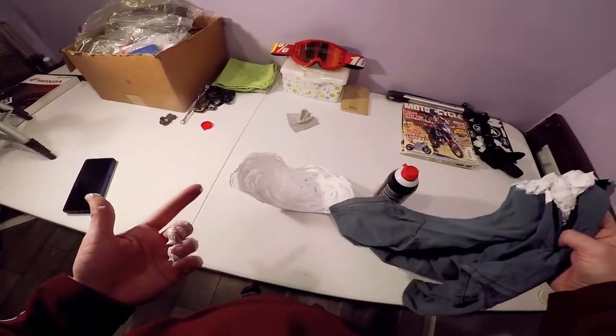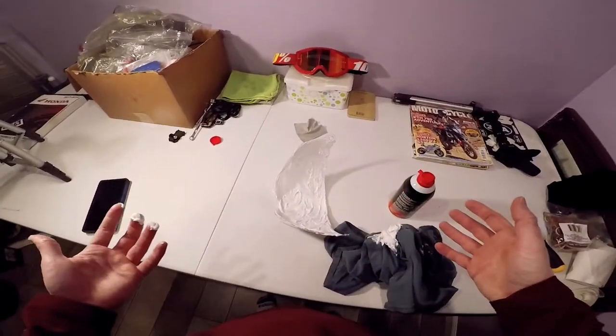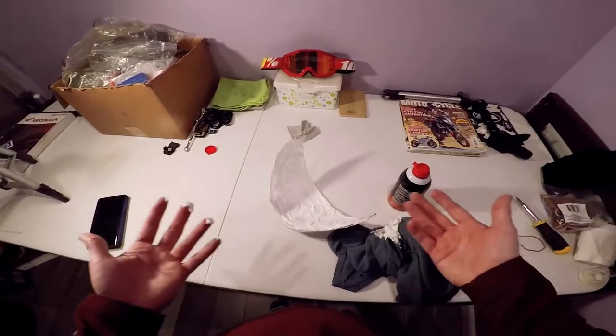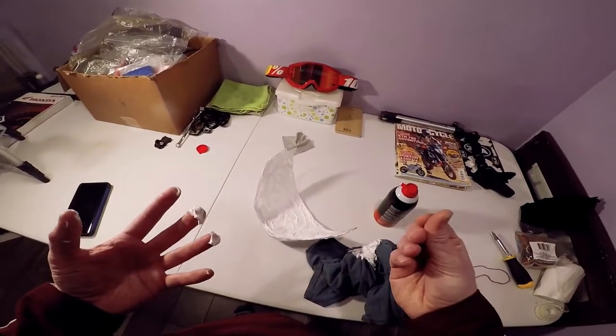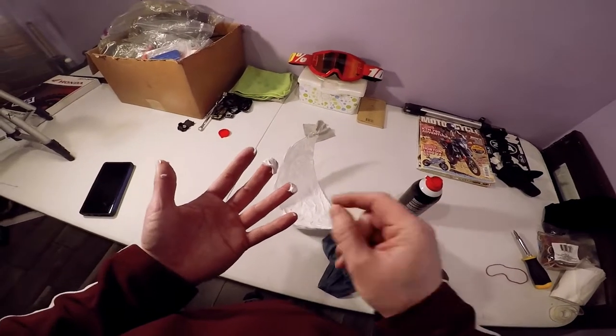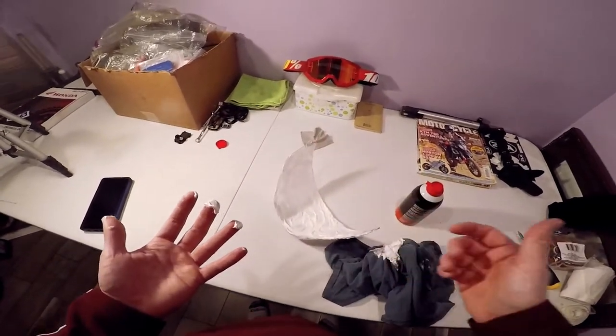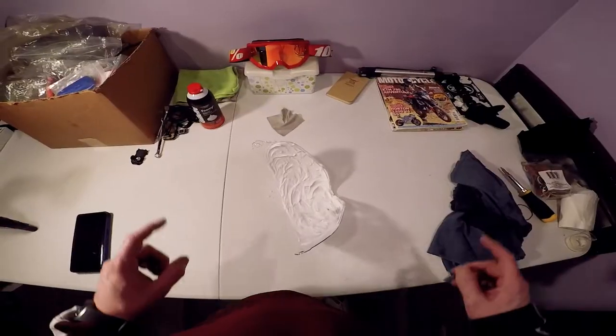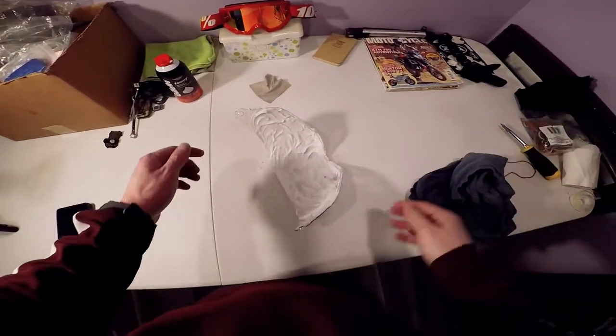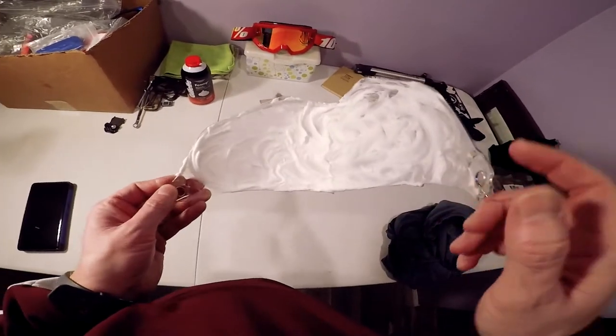So we're going to let this sit for about 10 to 15 minutes — usually more like 15 minutes. It lets the shaving cream dry up some and turns into like a dry foam rather than a wet foam. We're going to let this dry for about 10 to 15 minutes and I'll be right back.